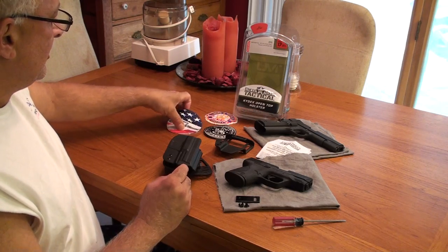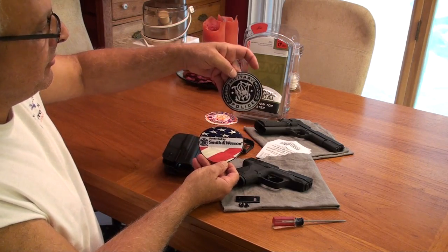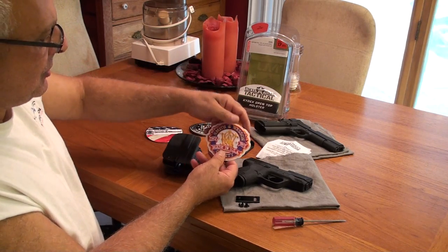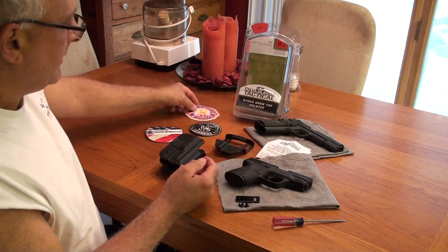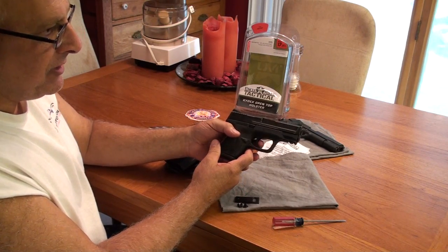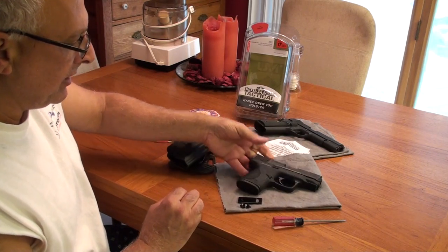By the way, Smith & Wesson sent some beautiful decals recently — I thought you might enjoy seeing them. The Uncle Mike's holster is my first holster for my 9C. I have not concealed carried, but I'm thinking about it, so I wanted to get a holster to work with and try and see how I like it. I love the way the gun shoots.